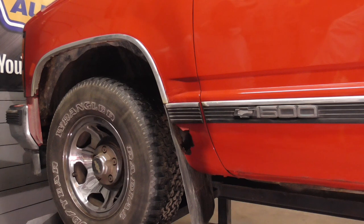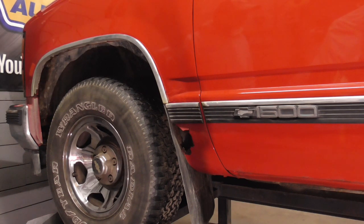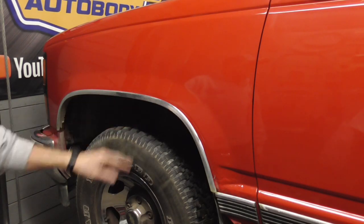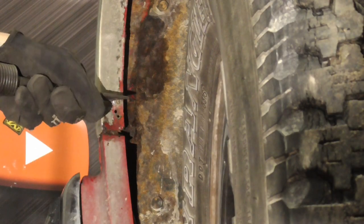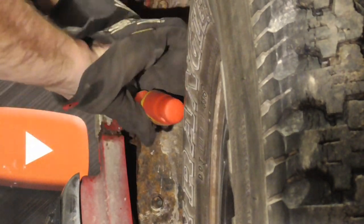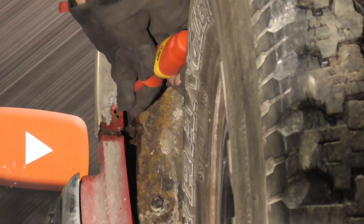Today we'll be taking a look at the steps needed to replace a rusted fender with a new aftermarket fender. The first step will be removing the old panel without damaging any trim or adjacent panels. Sometimes if you whack them a bit with an air hammer, that'll loosen them up.